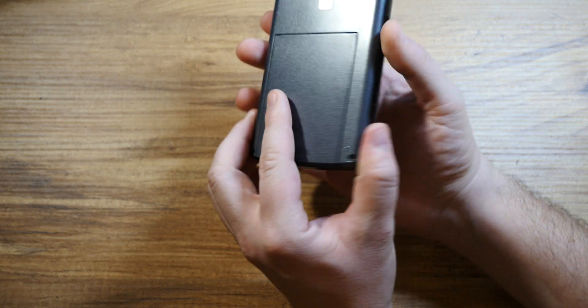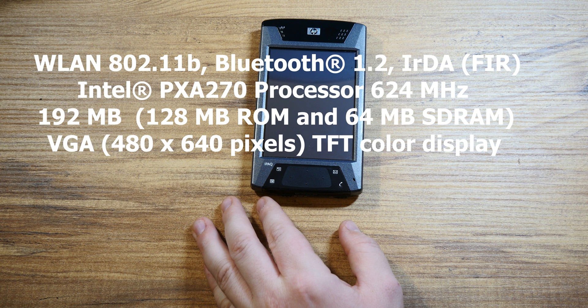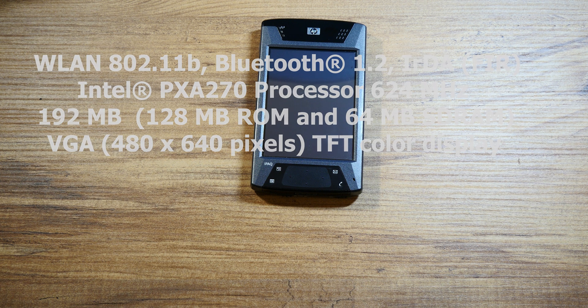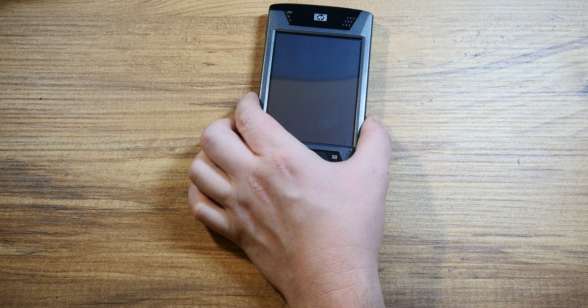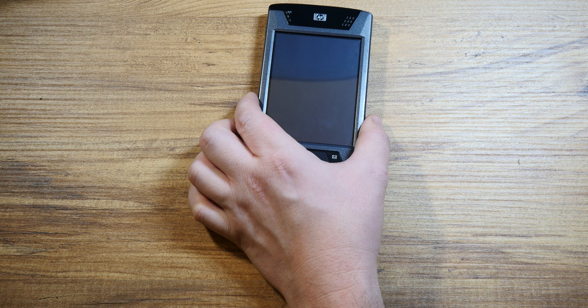It had a 624 megahertz processor and was pretty big on memory as well compared to other lesser PDAs and pocket PCs. Suffice to say it was a pretty big deal back then, and I still consider it to be quite a nice device. It was launched in 2004 and had 64 megabytes of RAM and 128 megabytes of ROM.